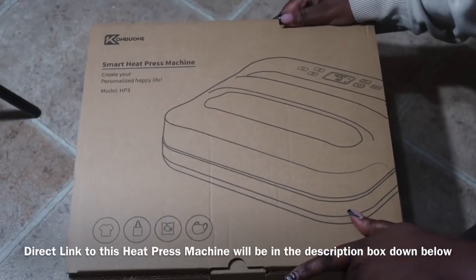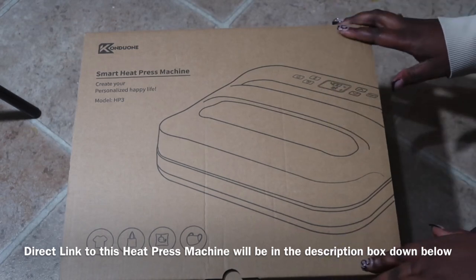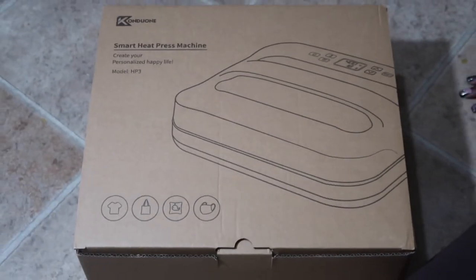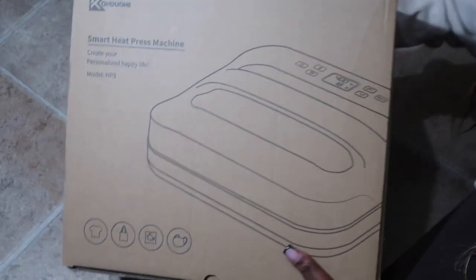I've been eyeing the Cricut heat press but I just could not justify spending $150, so I hopped on Amazon and I saw this 12 by 10 easy press heat press for only $89.99 — rounded up, $90.